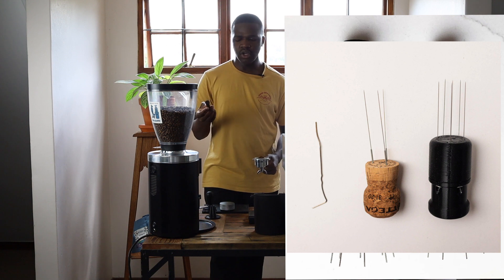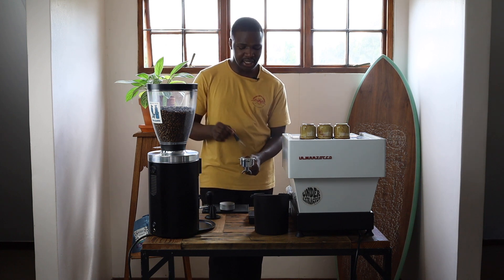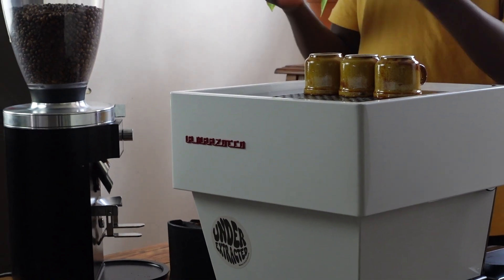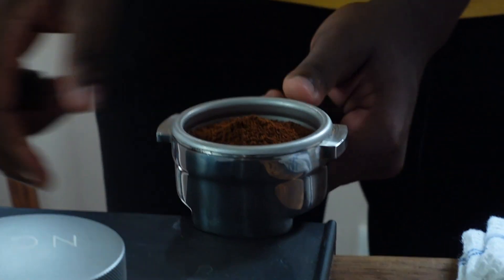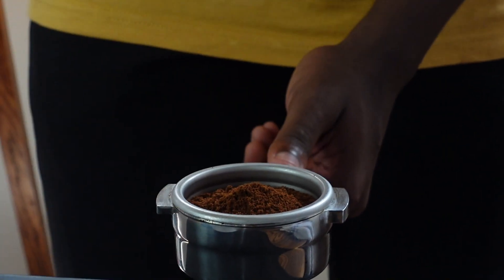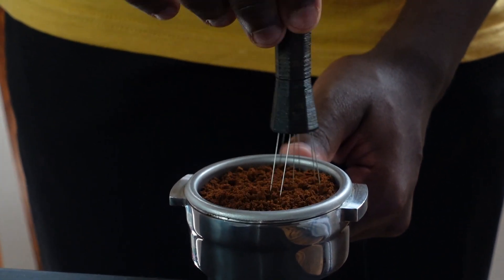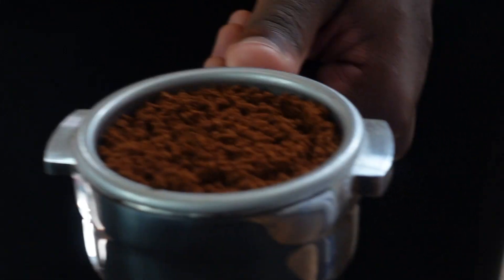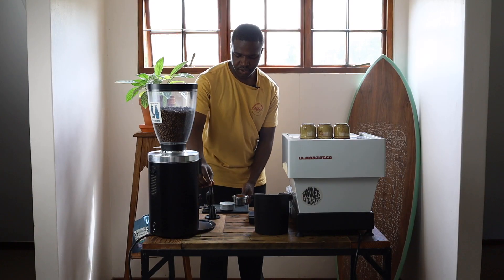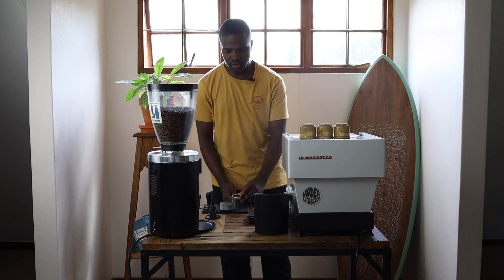The WDT — Weiss Distribution Technique — is mostly what we use at our cafe. The idea behind this tool is that it breaks down clumps while distributing coffee evenly around the bed. You have your amount of coffee, do one tap on the surface to level it, and then get in there breaking down all those clumps. Ideally, you want a funnel on top of your portafilter to avoid spillage. This really helps when you have relatively cheaper grinders that produce more clumps, giving you more consistent results.